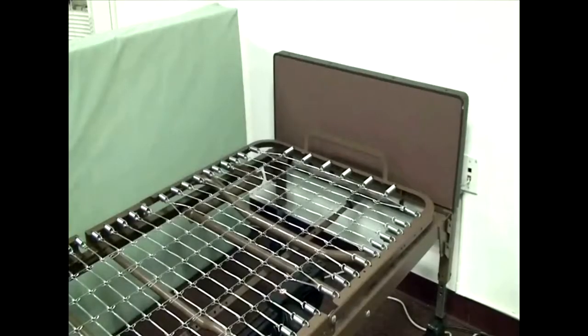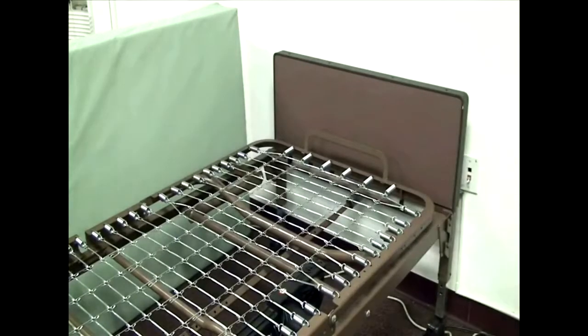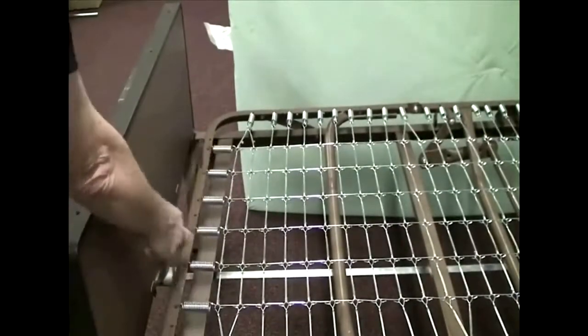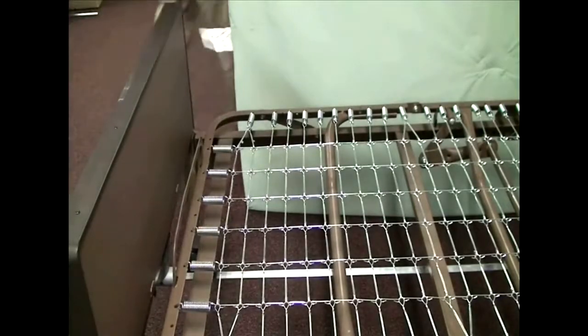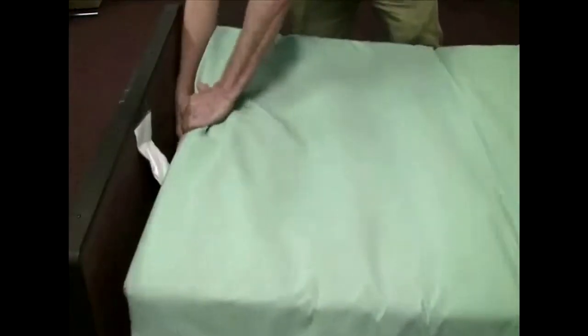We're now ready to install the mattress. On each end of the spring frame you'll find what appears to be a handle — this is actually a guide to keep the mattress in place so it won't move completely from one end to the other, preventing the patient from getting hands or feet stuck between the mattress and the headboard or footboard. Snug one end of the mattress up against one of the guides, then press the other end down and tuck it into the opposing end.